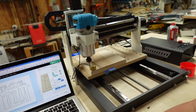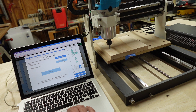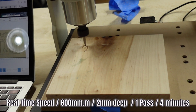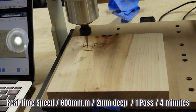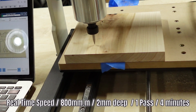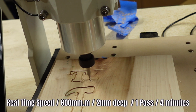We should be good to go now. Let's move it up one more, put it back to the top, turn the spindle on, and let's rock and roll. I am a big fan.